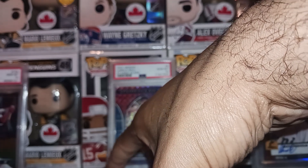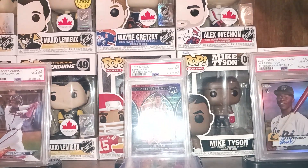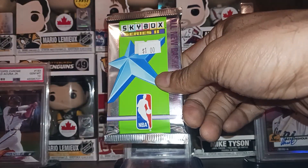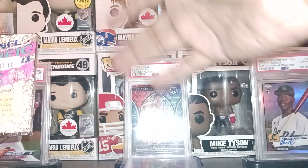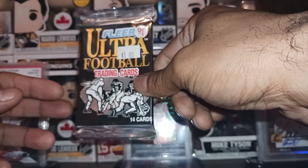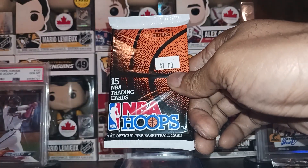Let's talk about the sealed stuff real quick. They had some old 90s wax back there so I grabbed some single packs. They had some Skybox Series 2 stuff — I grabbed a pack each, just something to open. I picked up a '91 Specific Pro Football Plus, some Fleer Ultra football '91, and some NBA Hoops — '91-92.